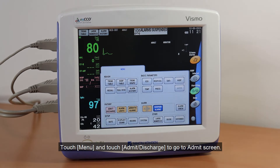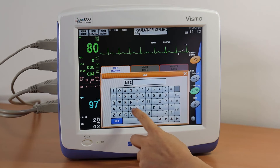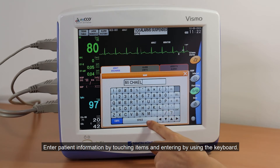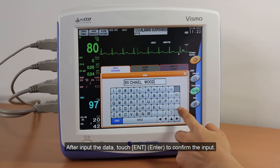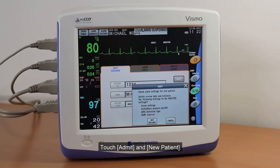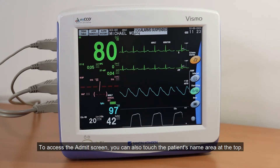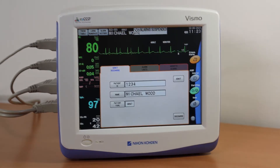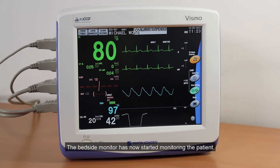Touch Menu and Admit Discharge to go to the Admit screen. Enter patient information by touching items and entering by using the keyboard. After inputting the data, touch Enter to confirm the input. Touch Admit and New Patient. To access the Admit screen, you can also touch the patient's name area at the top. Touch Home to go back to the main screen. The bedside monitor has now started monitoring the patient.